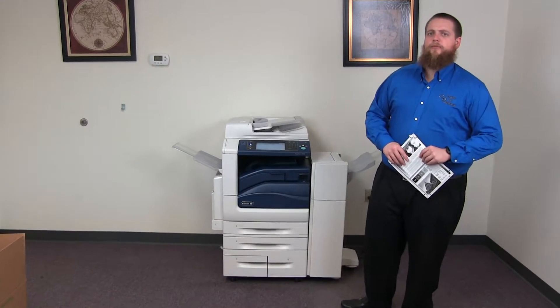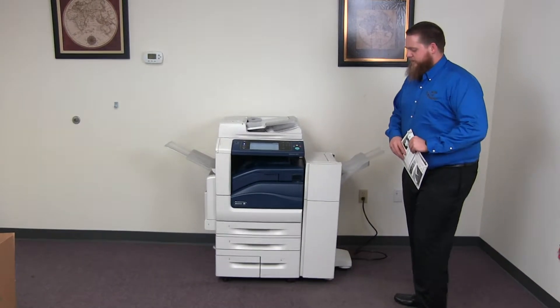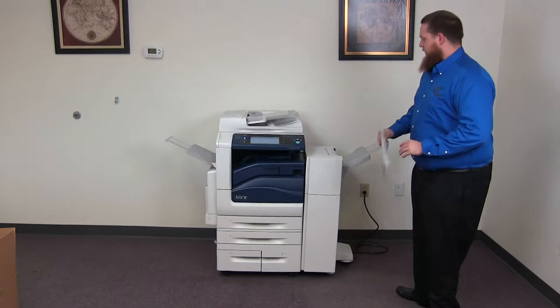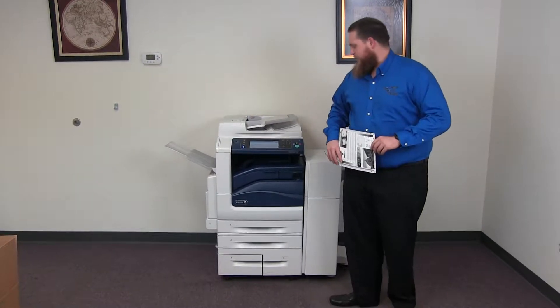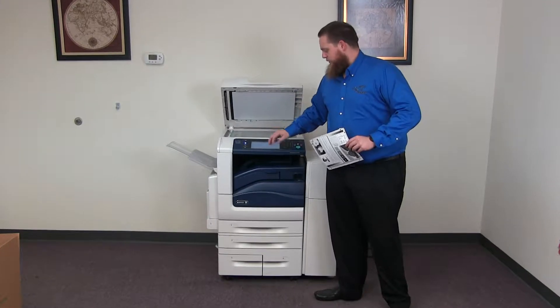This machine is a Xerox WorkCenter 7530. It's a 30 page per minute multifunction color copier with network printer, network scanner, and fax. It has five paper trays — four on the front plus the bypass on the left. It comes with the upgraded stapling and hole punching finisher. The meter on this machine reads 48,000 total black and white copies and 88,000 total color copies. Good meter on this machine.